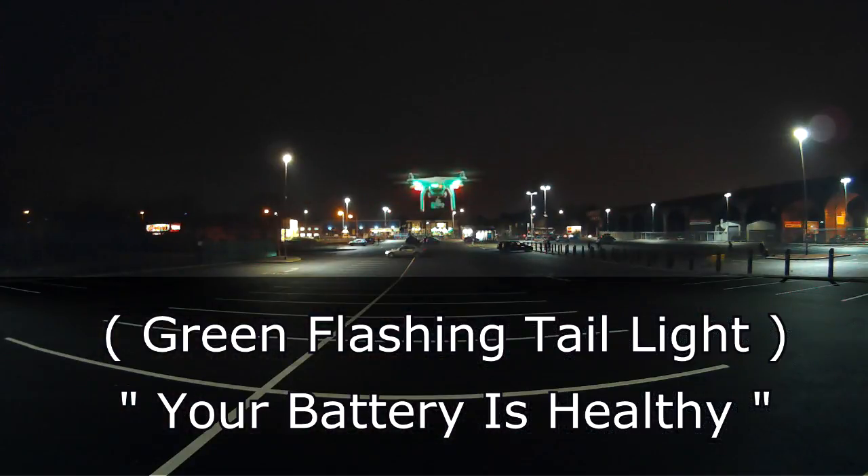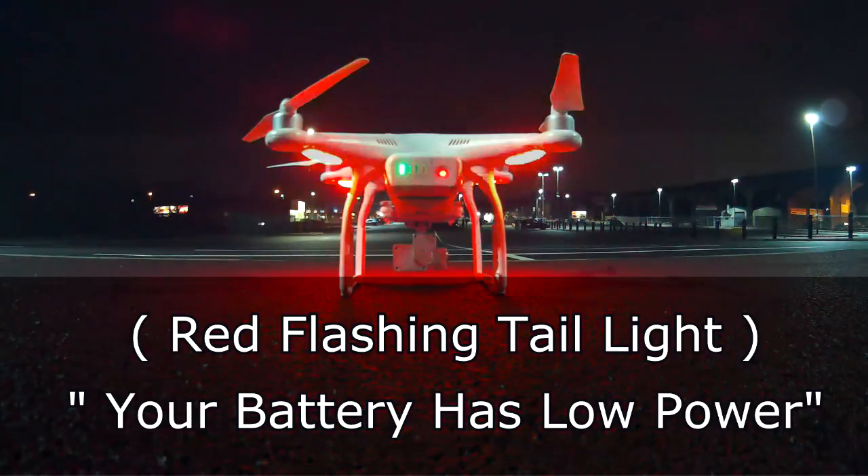A green flashing tail light is an indication that our battery is healthy. So if we see a green flashing light in the night sky, it's indicating to us that we still have plenty of power in our batteries.